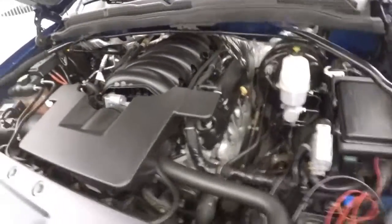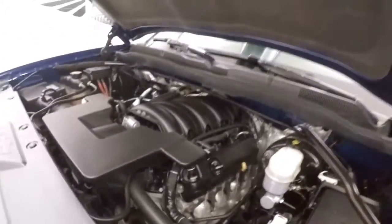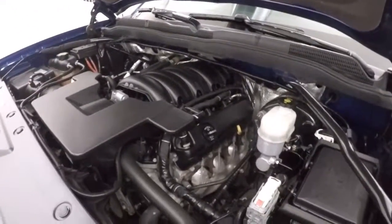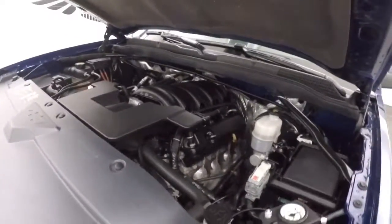There's your 5.3 liter V8. Plenty of power to haul whatever you need, and great on gas.